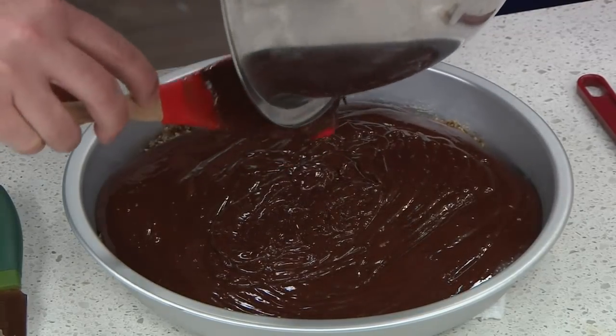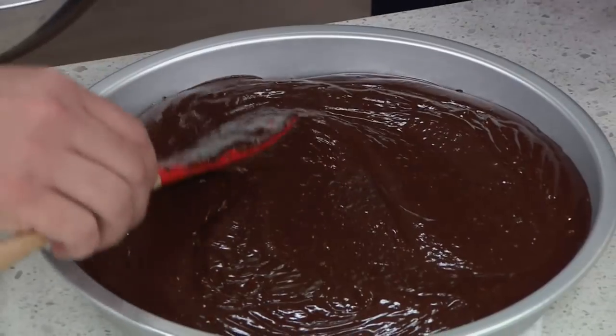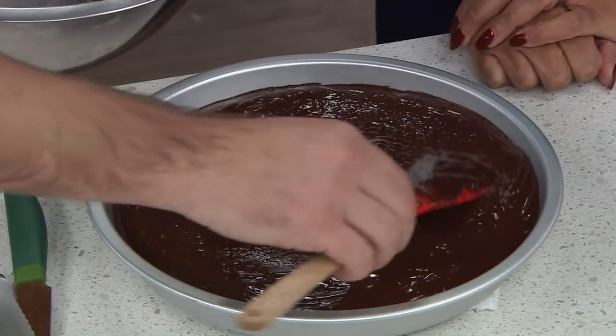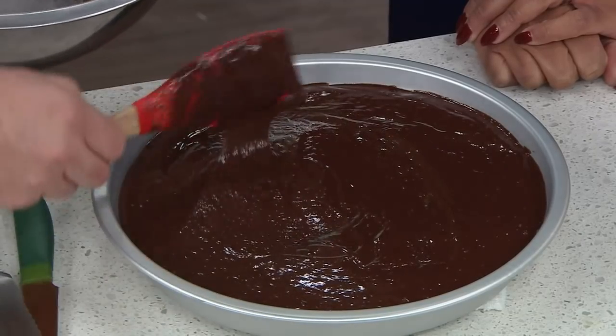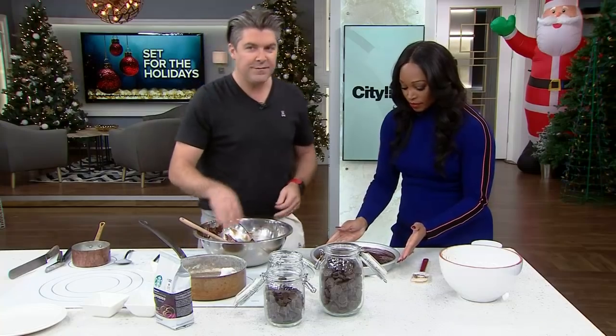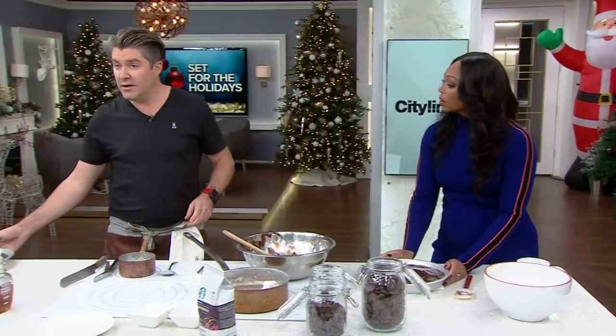Beautiful. And then this is the hardest part — making sure it's perfectly smooth. You can tell how dark that Starbucks espresso is; you can just see it in the chocolate. Then you fire that in the fridge for two hours. Then you come back and it's like, hello.